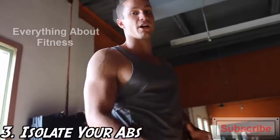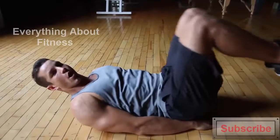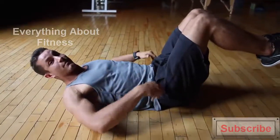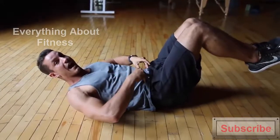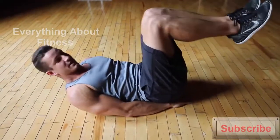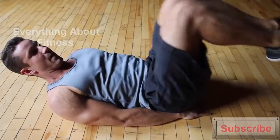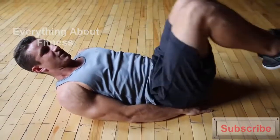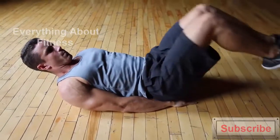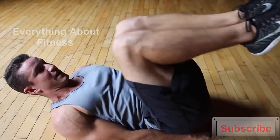Tip number three is focusing on isolating the abs. For reverse crunches, something I see commonly is a lot of people just raising their legs — in that case you're going to be working your hip flexors. You want to work your abs and isolate them, so you're going to want to round your back a little bit, take your hips and curl them up, squeezing right to your chest. You'll get that nice contraction and be working your abs instead of your hips.